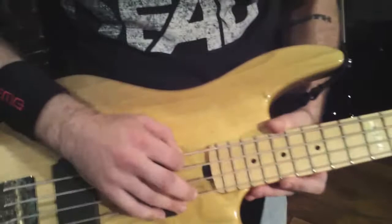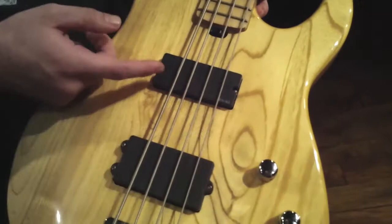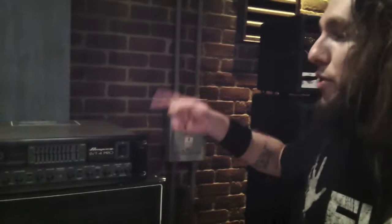So this big fat one is a 130, this one is a 100, that's an 85, and that's a 65. I've got EMGs in here — I've got my 35P and my MMTW down here, and this bass is just badass. I've got my Ampeg SVT4 Pro, and I've been rocking this since day one in this band at least. I love this thing.